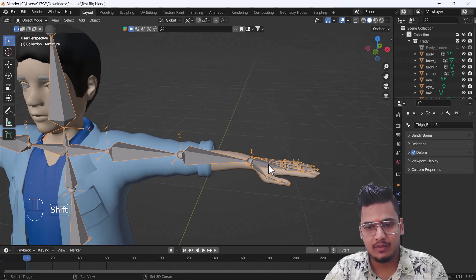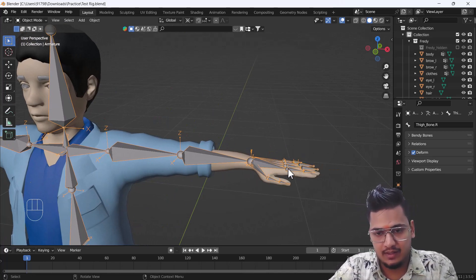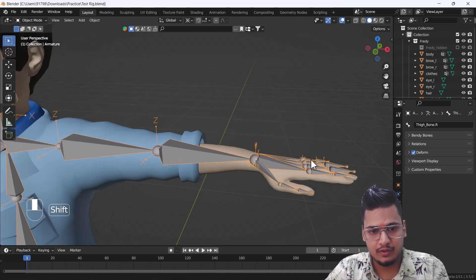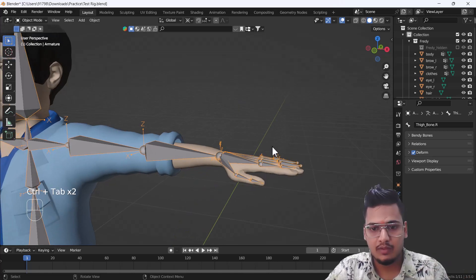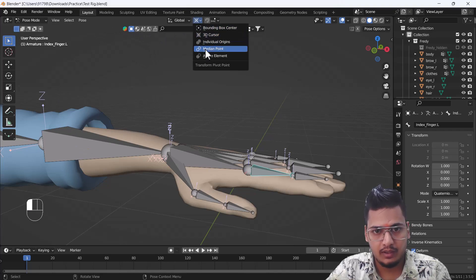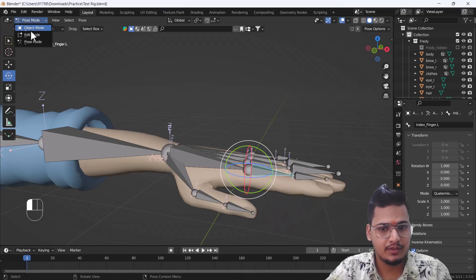First of all, I'll just open a new project file. Here you can see we have a new project file and there are no rigs, controllers, or bones here, so we'll create everything from scratch. I want to first tell you what we are going to do exactly. If I go to pose mode, you can see if I move this bone manually...